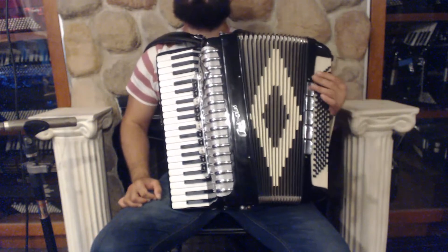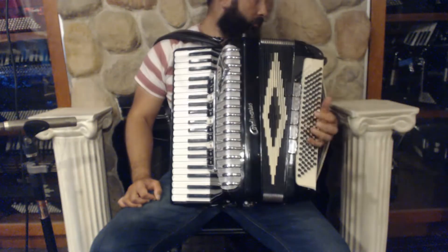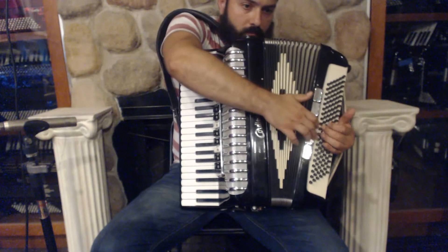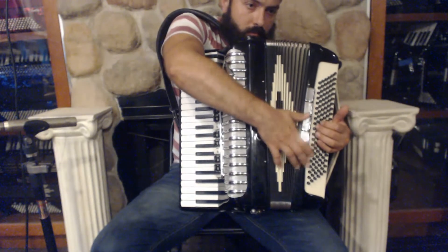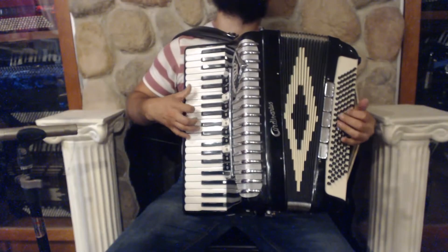On the bass side we have 120 bass buttons, 5 register switches, and 5 sets of reeds.